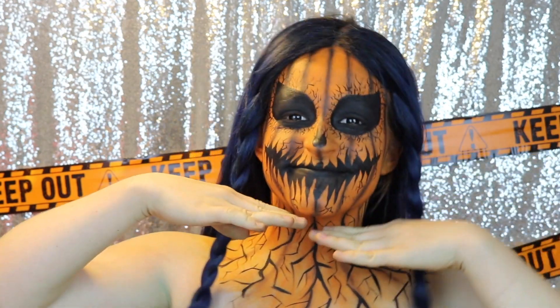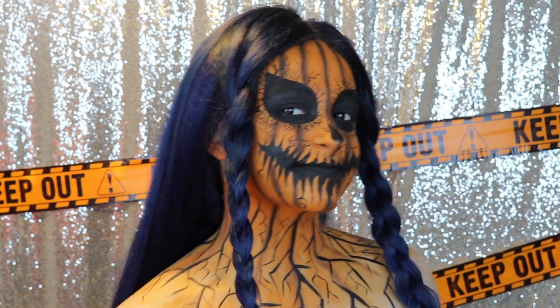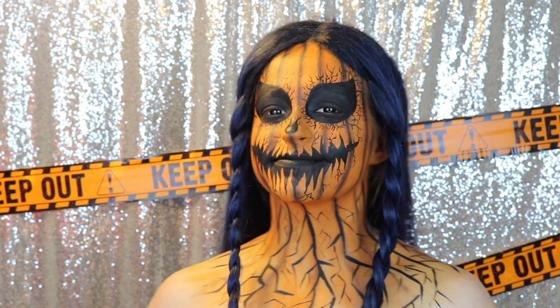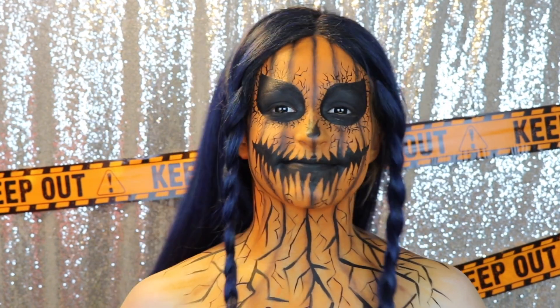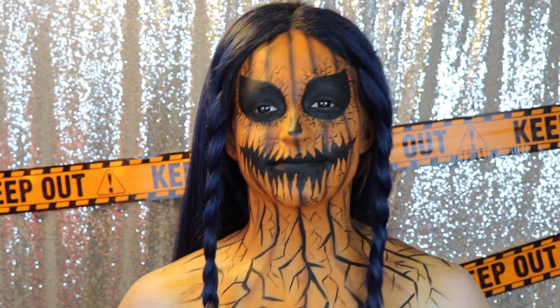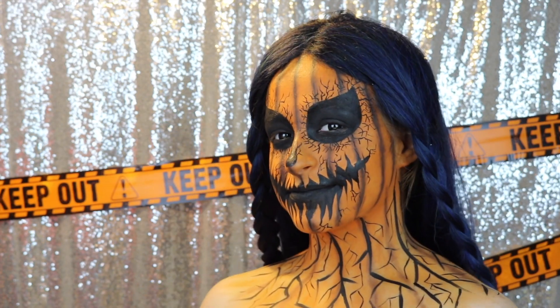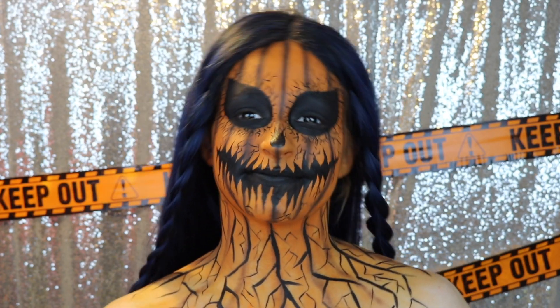Alright guys, that is it for this video. I really hope you enjoyed it. If you did, please don't forget to give it a like and don't forget to subscribe down below — it's that red button down there. It's free and I put new videos up every single week, especially now. It is Glamoween on my channel, which means new Halloween videos all the time during October.